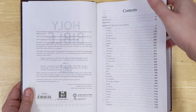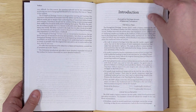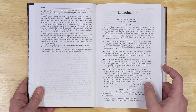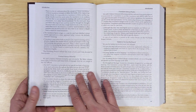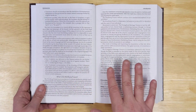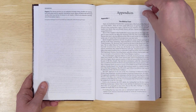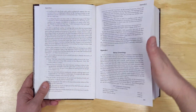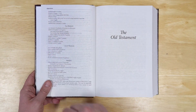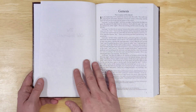Here are the contents: a preface, an introduction, and information about the translation philosophy — I would equate it a lot like the Christian Standard Bible, similar in its approach. I do like that this Bible has a lot of information about the translation. There is also an appendices section that goes along with the introduction, and then you have the Old Testament title page to get into the Bible.